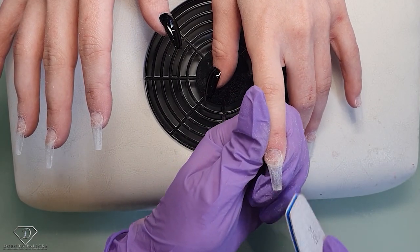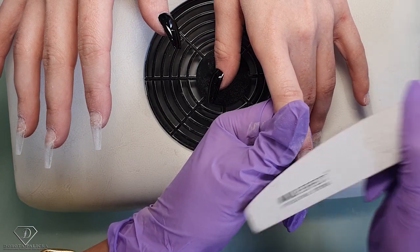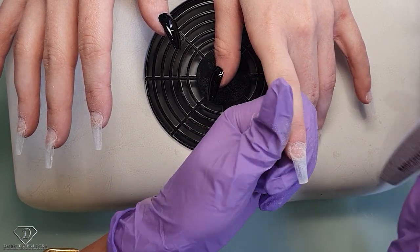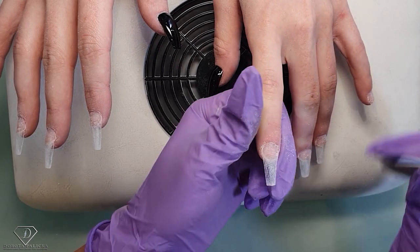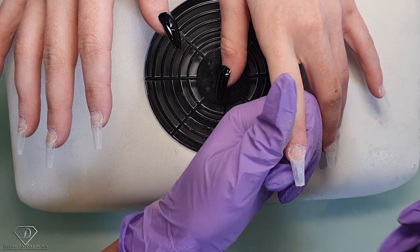I always start doing scratches first all over and then blending the difference, just because we weaken the tip when we file it. This way I can do my work without worrying that the tip is too weak.